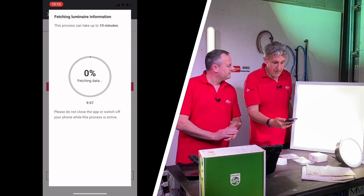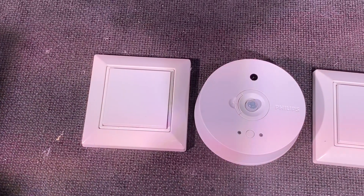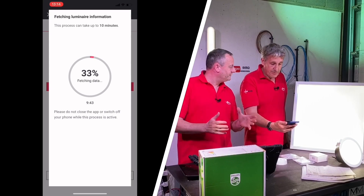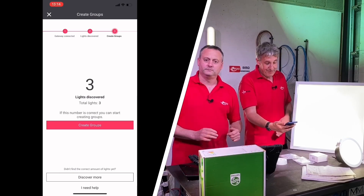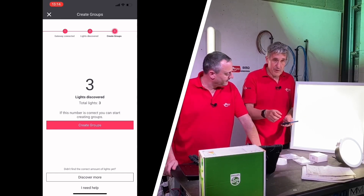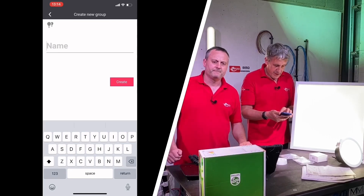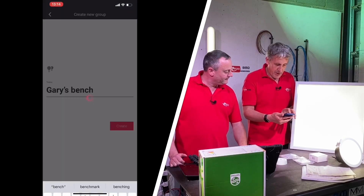It's now fetching data — this can take up to 10 minutes. It says create groups, and I'm assuming groups means essentially rooms. So I'm going to create a new group and call that Gary's bench.